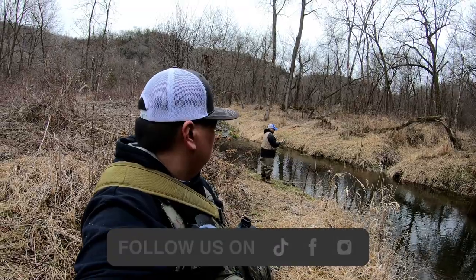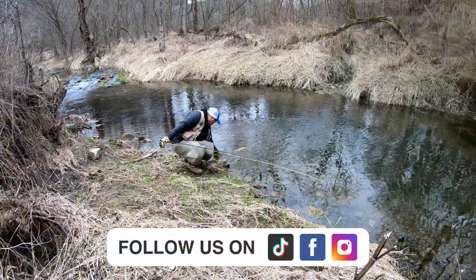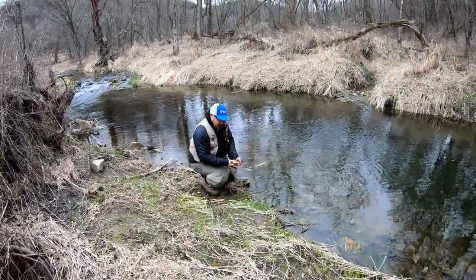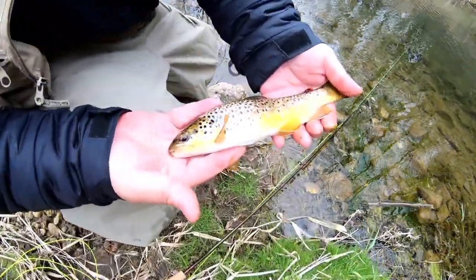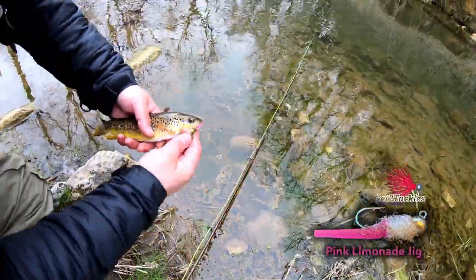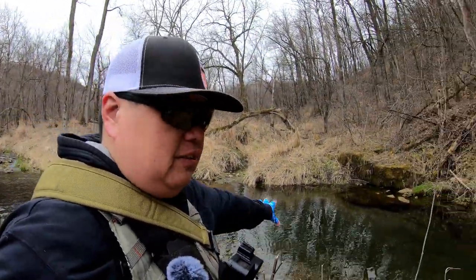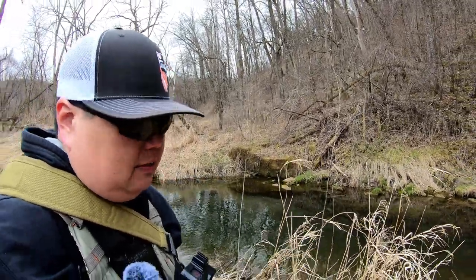Oh it looks like he got one on. Alright, another beautiful brown trout. Beautiful. Very nice. The fish are hungry in here. Stay tuned and let's go catch some more fish. That's our first fish for the day. We are fishing this little corner bin right here. There is like a little three or four foot deep hole right here. The fish are pretty much stacked in here. Alright guys, let's get to the video.